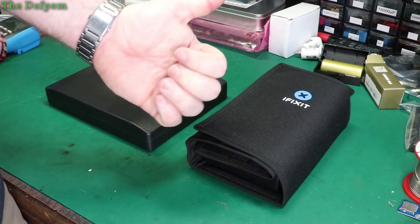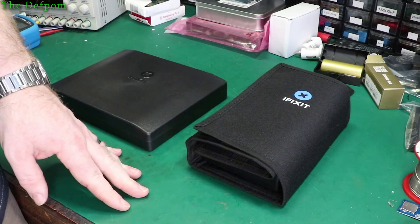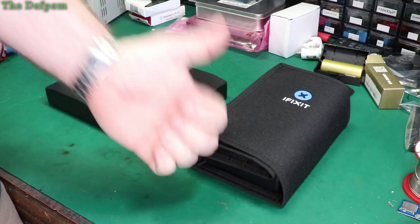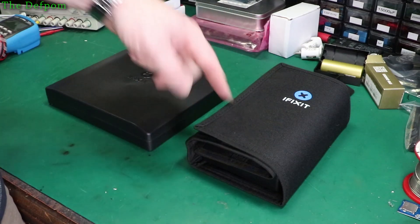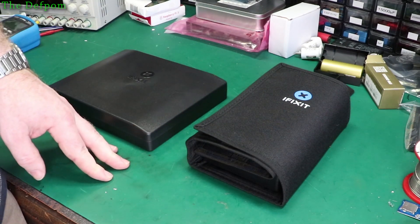Give us a thumbs up, subscribe, click the bell icon, all that sort of stuff — all the usual stuff. You know what you're doing — you've been on YouTube for how long now? Comment down below if you've got one of these kits and you use them. Let me know what you think. Thanks a lot iFixit, and I'll catch you next time.